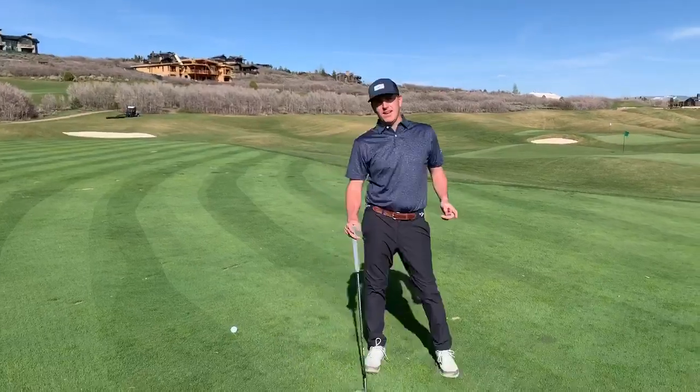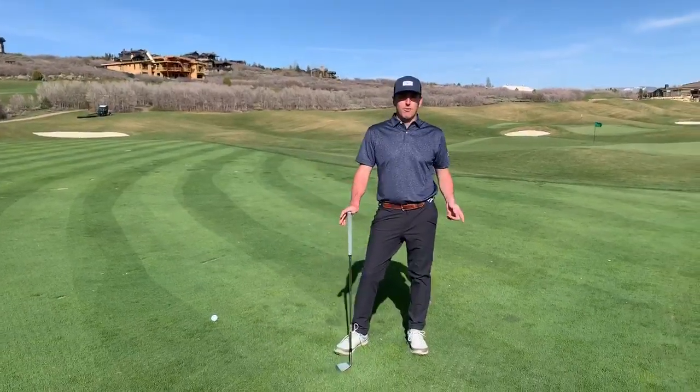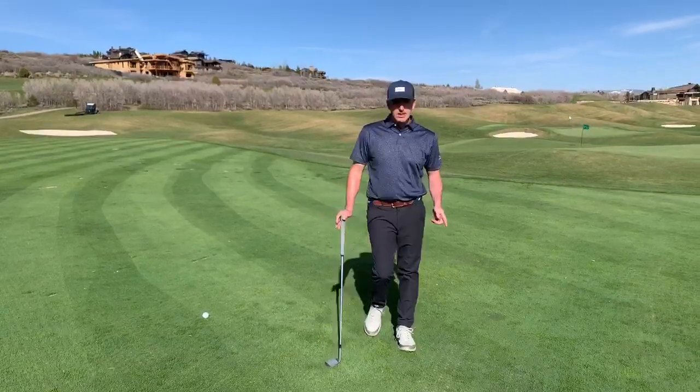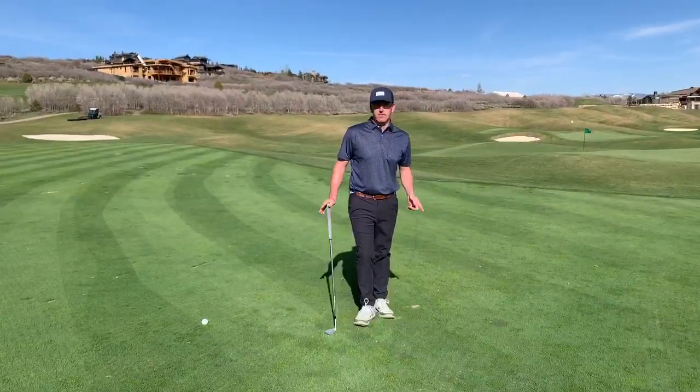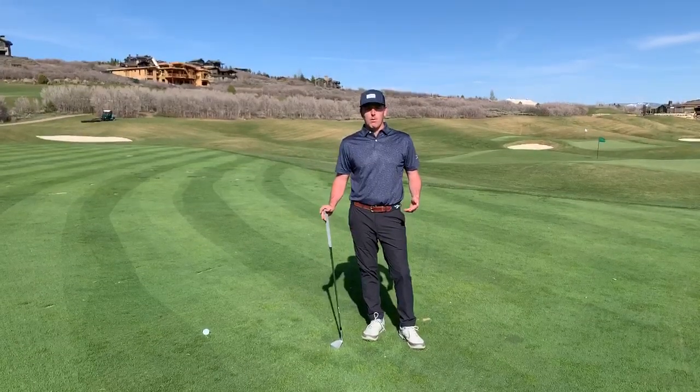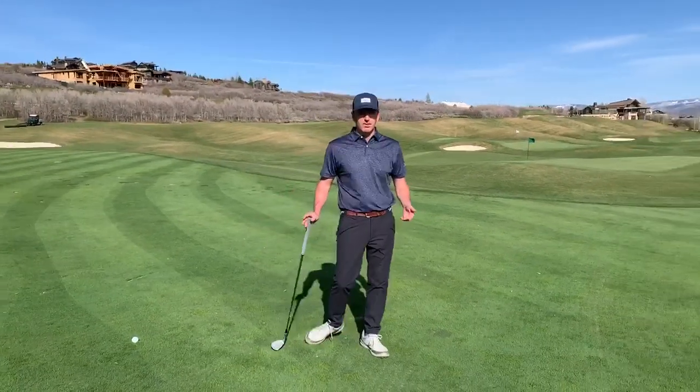All right everybody, we're back outside this week. The golf course is opening on Friday and it's time to start thinking about our quality of practice. When you're hitting some short game shots, whether they be pitch shots or chip shots, I want everybody to think about where they're going to land the golf ball.